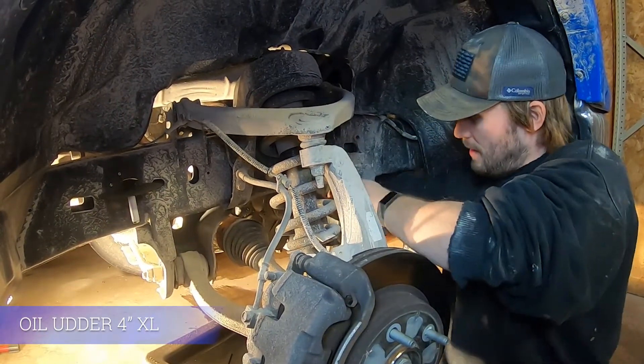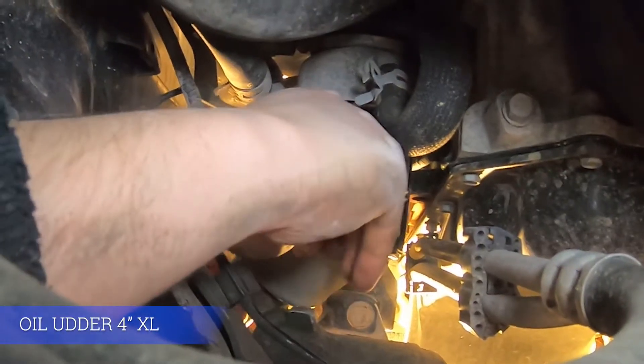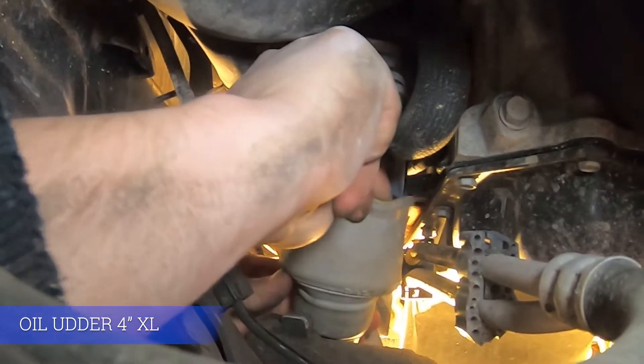Positioning yourself under the frame, go ahead and position the oil udder through the frame and connect it to the oil filter housing. You may need to use two hands to do this and the magnet will hold it in place.